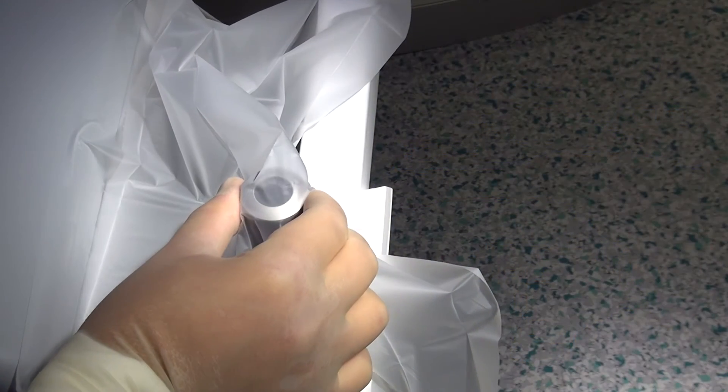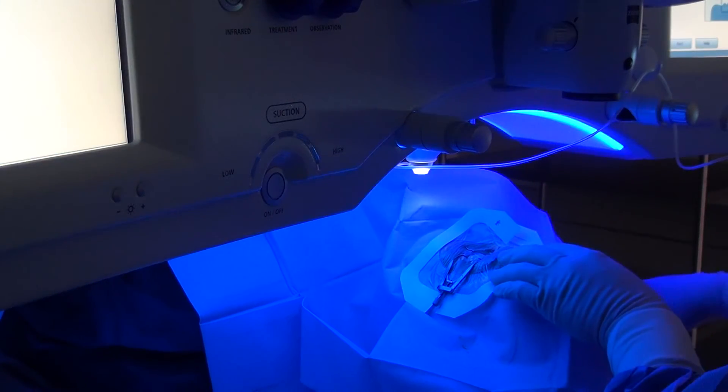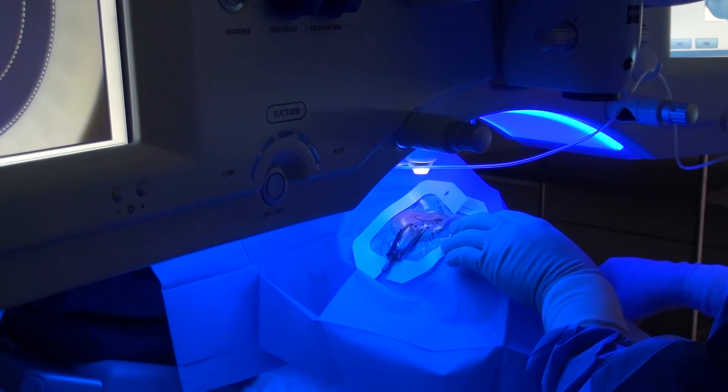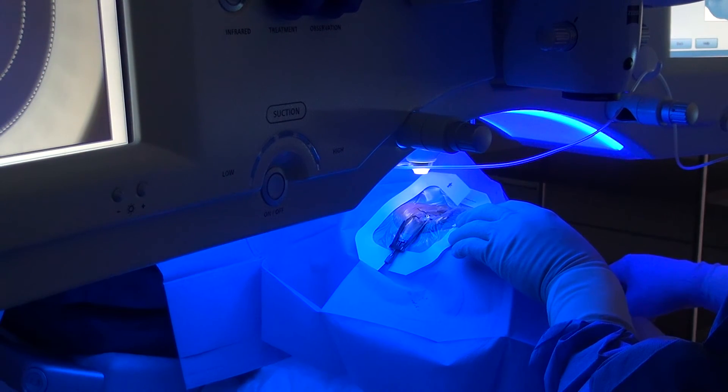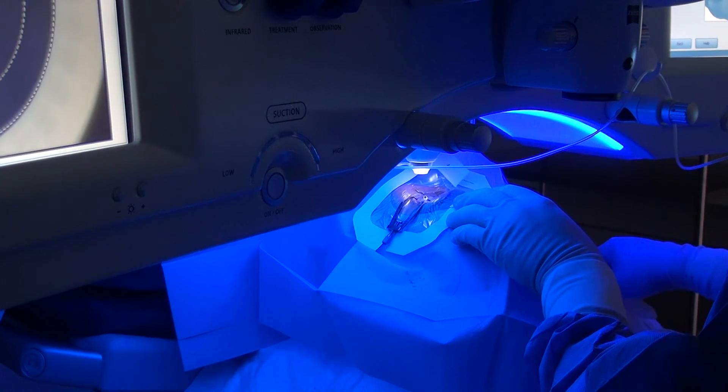Bring the patient's eye into the treatment position by moving the supporting system. This is done by using the joystick. You want to repeatedly check the position of the head and the eye when the cornea is approaching the contact glass. Also, check the position of the eye in the operating microscope on the left-hand side monitor.